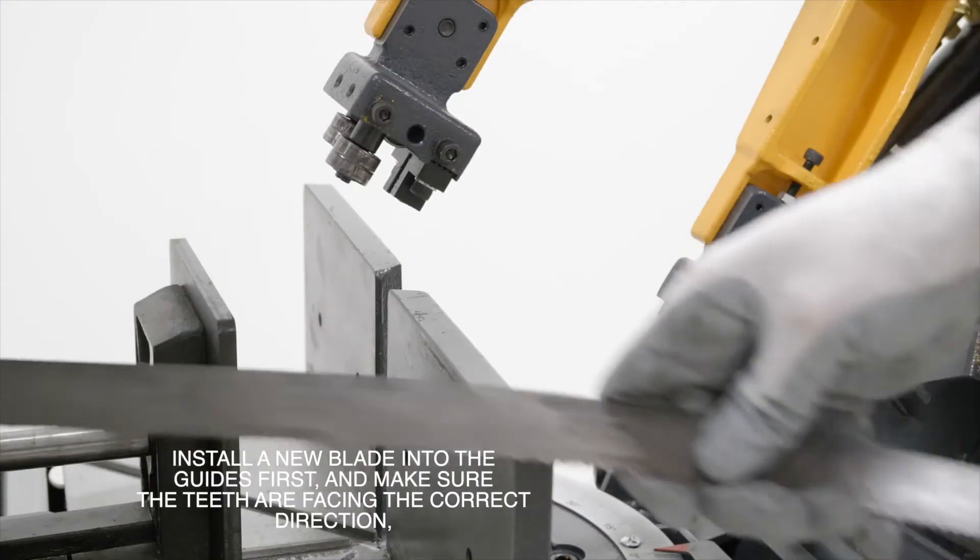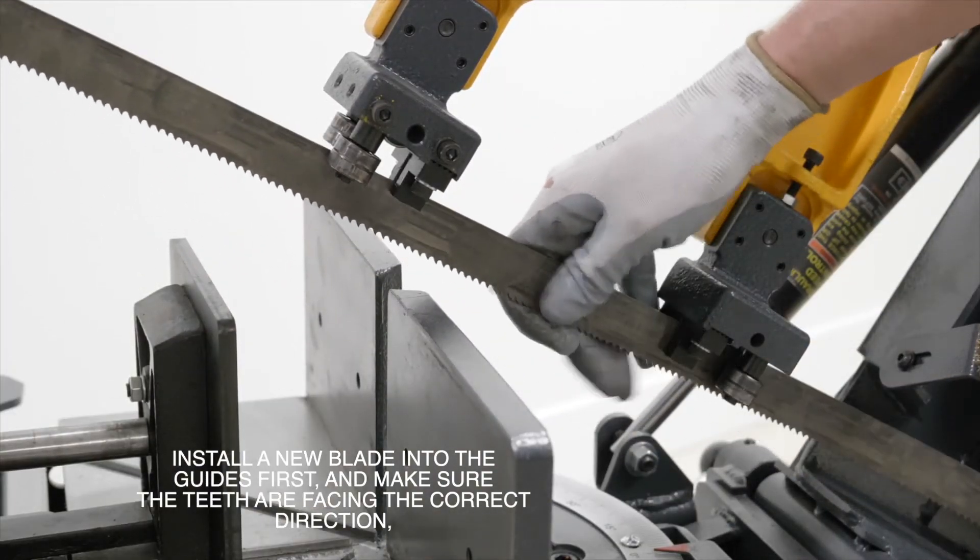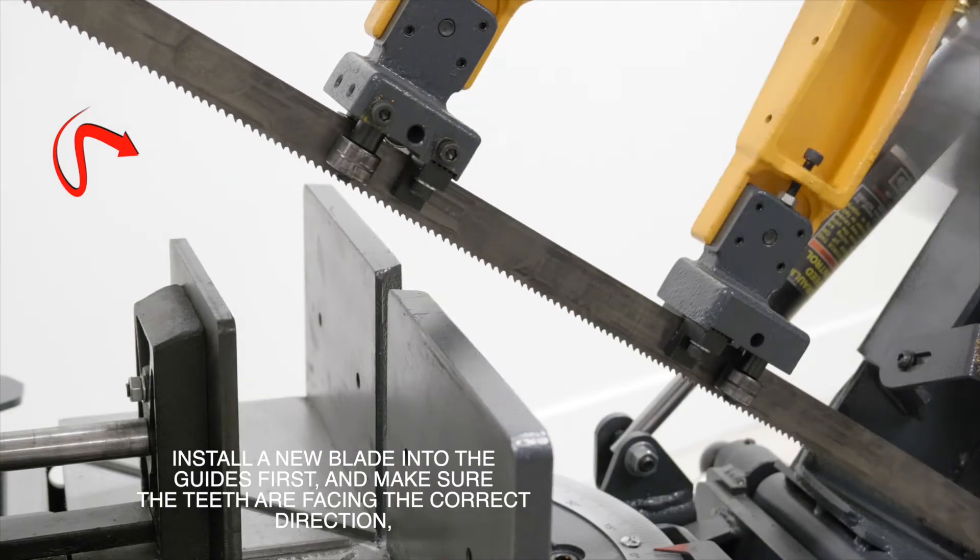Now you can install a new blade into the guides first. Make sure the teeth are facing the correct direction — they should be pulling into your stock.